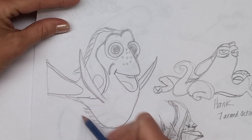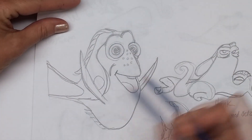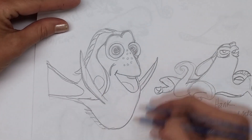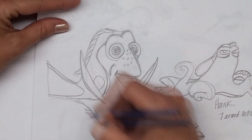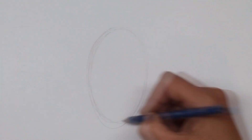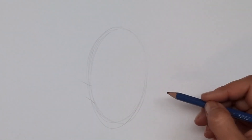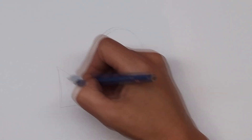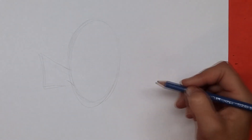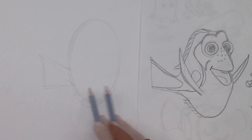We talk about getting the perspective of your picture right. So if you look at Dory, she's like an oval and then she's got this little thing sticking out to the side. So if you were going to draw an oval and then a triangle, you could tell if that was the right shape. So let's go ahead and do that — I'm going to draw an oval like that, and then a triangle that comes out to the side. I think it does look right.